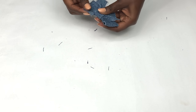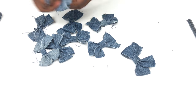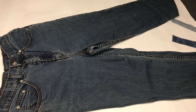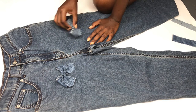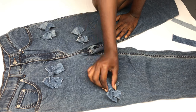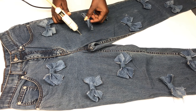We're done with the bow — I went ahead and made a few more off-camera. Next we'll be attaching the bow to the denim pants. Lay your denim pants flat and arrange the bows however you want — you don't necessarily have to do it the exact way I'm doing. After that, take your glue gun and apply the glue to stick the bow onto the pants.